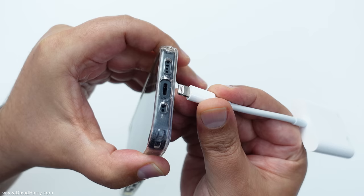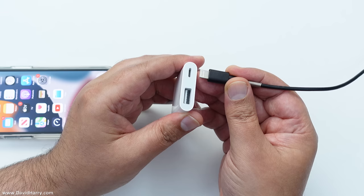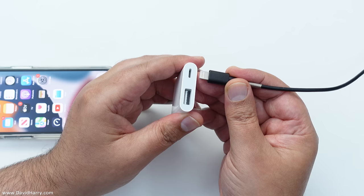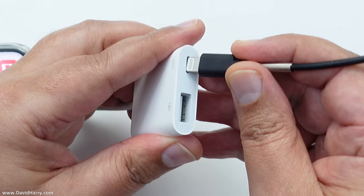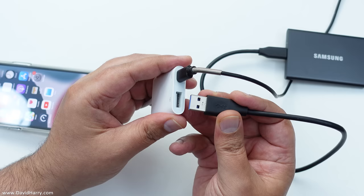So the first thing that I'm going to do is to attach the adapter to the lightning port on the iPhone. Then I'm going to supply power by plugging in my charger into the lightning port on the adapter. Then I am going to connect the Samsung T7 SSD to the USB port on the adapter.